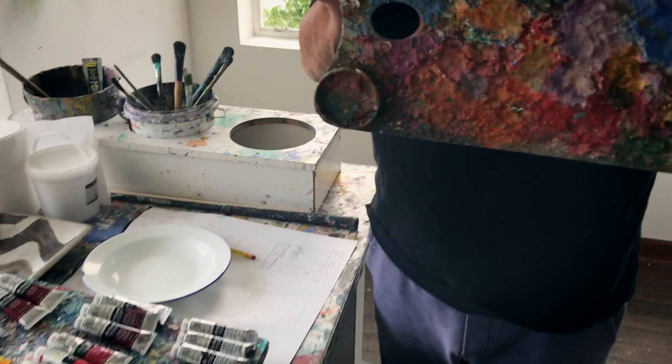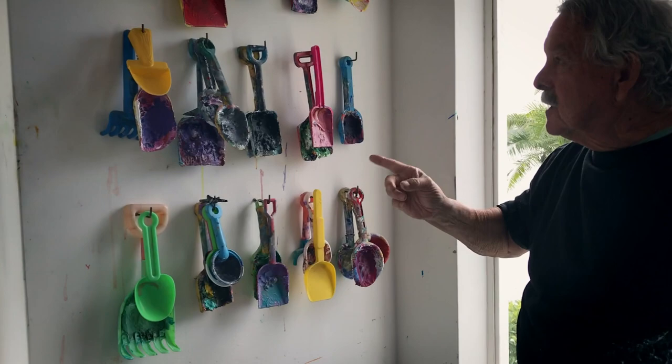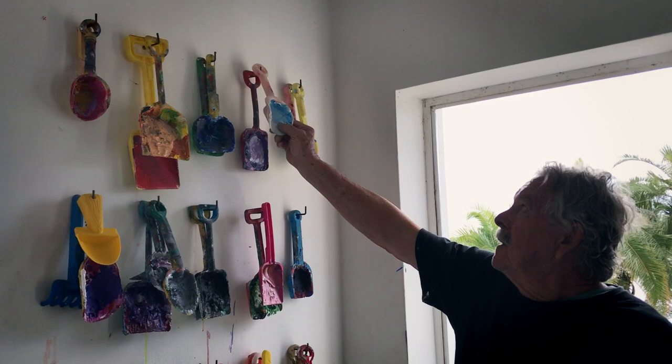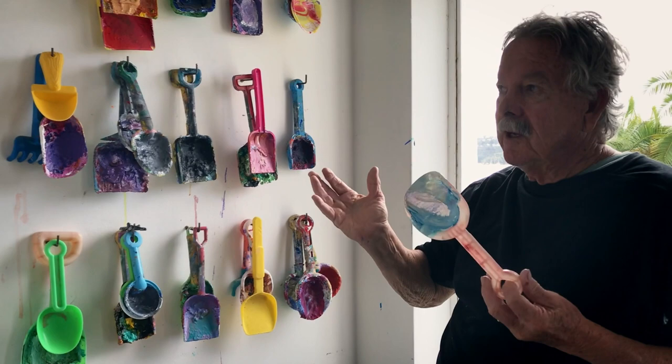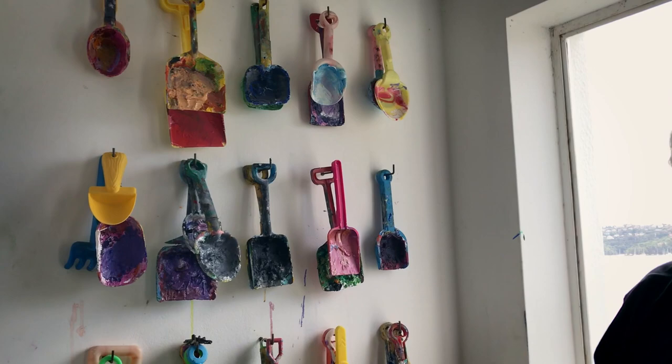And in the clean-up I've found this great old palette — this is mostly old oil paint and quite beautiful. And then these are the spades that I use as palettes. I pick them up off the beach. The kids leave them on the beach — I don't jump out from behind the bushes and grab some two-year-old's spade. But they're great things to have and of course they make a wonderful pattern on the studio wall.